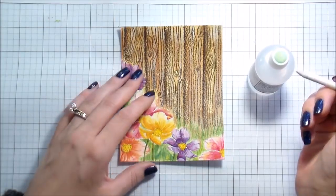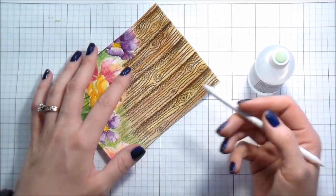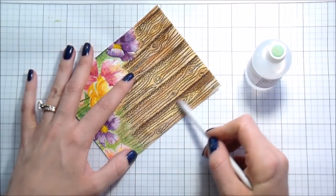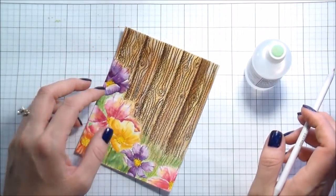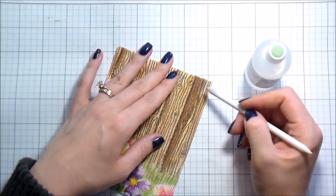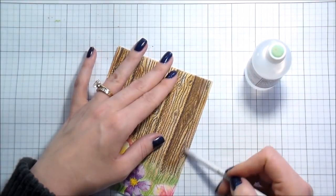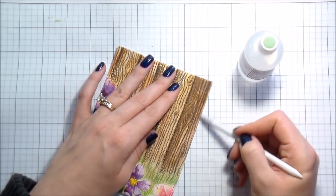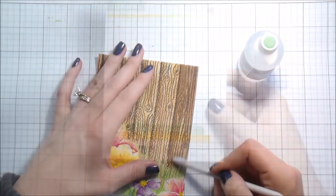So I got out the Gamsol — which Dawn nicely pointed out I was pronouncing wrong. There's no vowel between the M and the S; it's just 'Gamsol,' not 'Gam-us-all.' Using a blending stump and Gamsol to go back and smooth that out, because I don't like the texture. There's nothing wrong with the texture colored pencils leave, but because I'm working on watercolor paper which is already textured and then adding pencils on top, I was just not in love with it. Once I put the Gamsol down I was like, 'Hallelujah — this might be salvageable.'